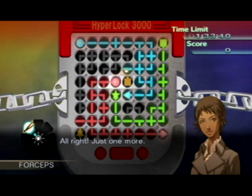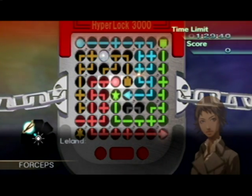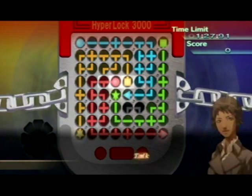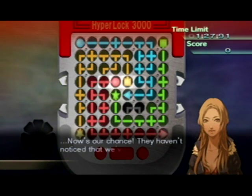Alright, just one more. We solved it. Shh, be quiet. Now's our chance. They haven't noticed that we've opened the lock. Okay.